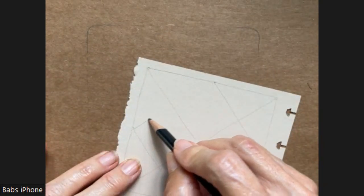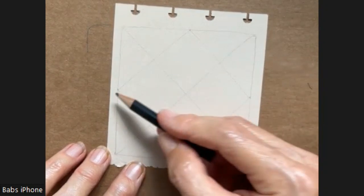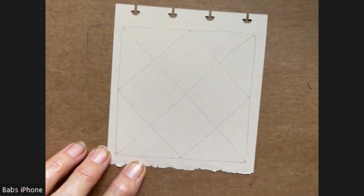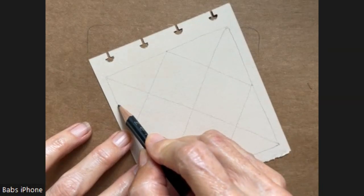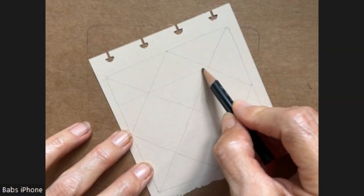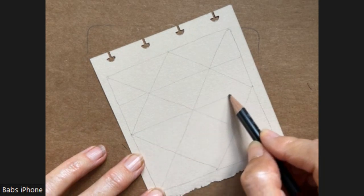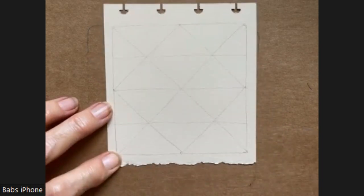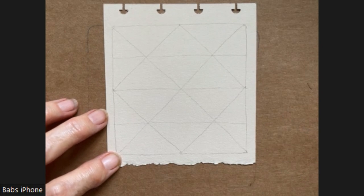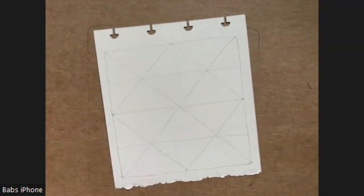So we're putting a square on there. We started with the diagonals, and then next she does a straight line across the center of these diamond shapes. And then I'm going to go ahead and go over it with my pen.